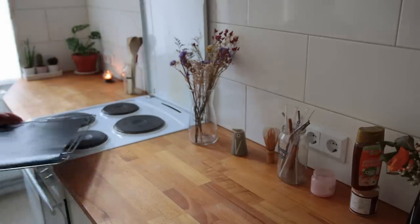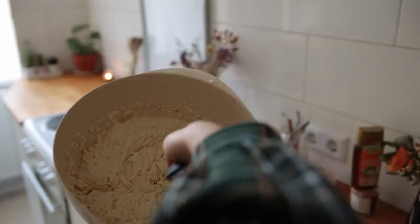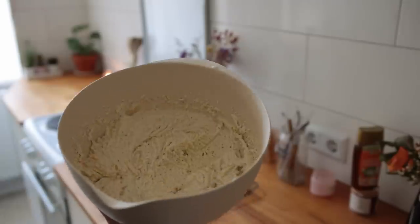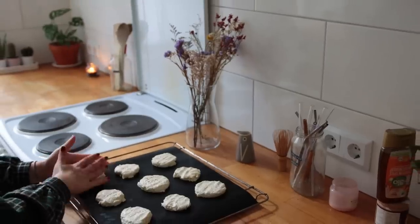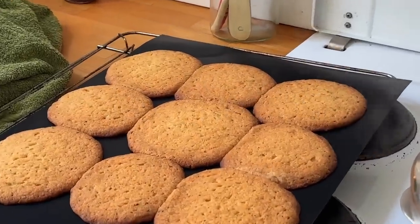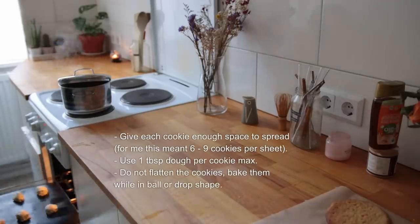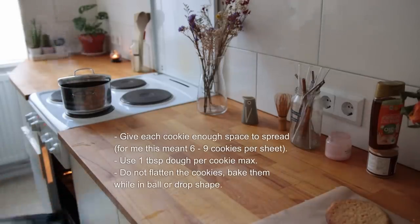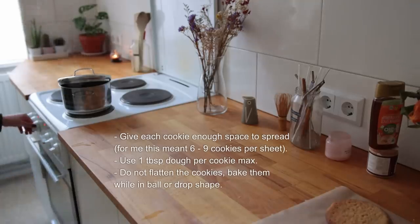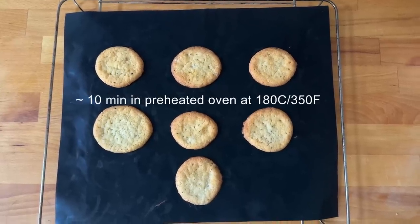I recently got this reusable baking mat — does anybody know how often you can reuse this, like is it only a few times or forever? The cookies will spread quite a bit, and I did not know this in the beginning. The second and third batches were much better. I gave the cookies enough space and made sure the dollops were a bit smaller — one tablespoon in size per cookie — and I also didn't flatten them before baking. Bake these for about 10 minutes or until golden brown, then let them cool completely.